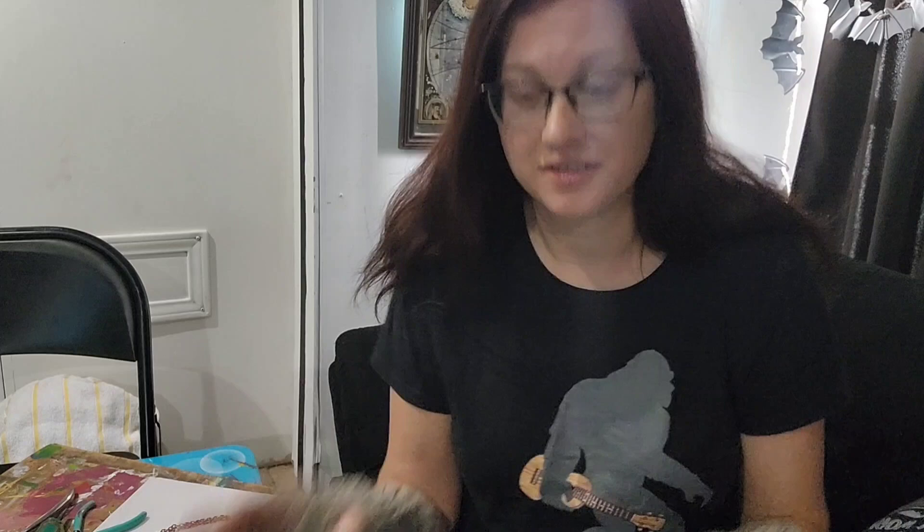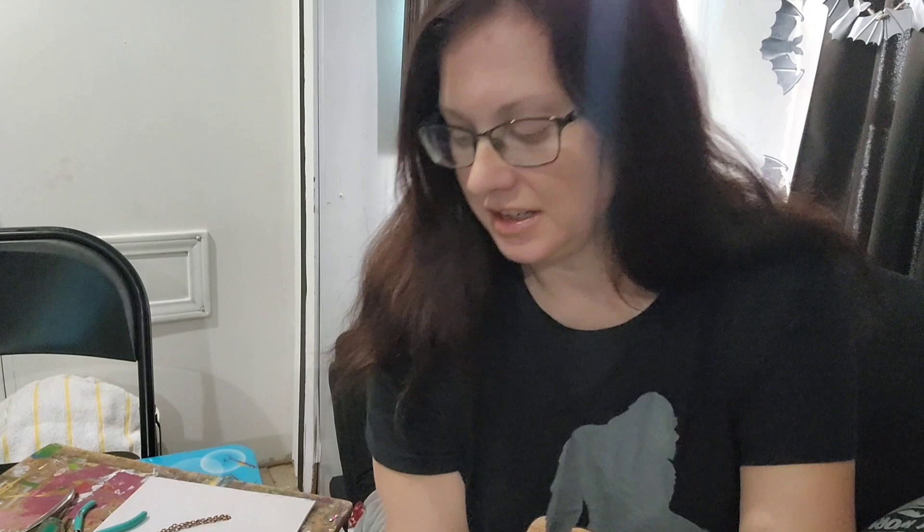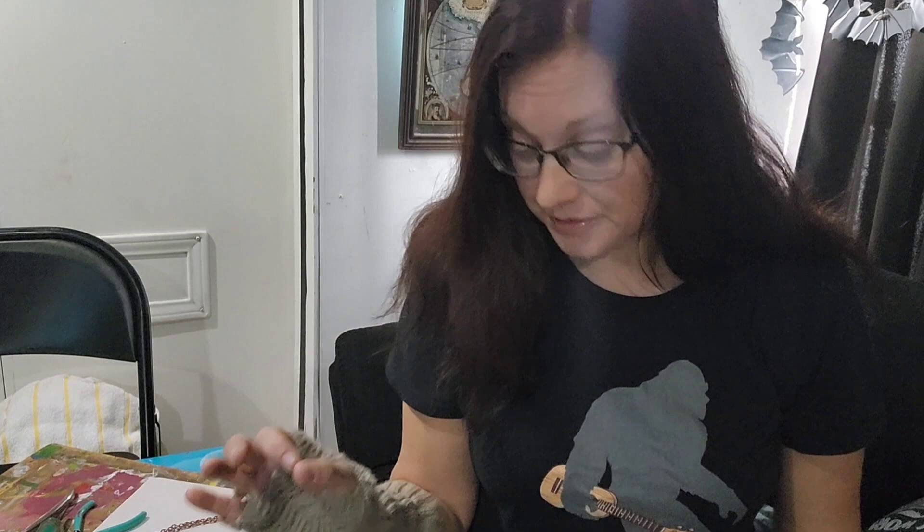I'm so excited because I finally finished the painting of my boots. They came out so great so far. The next step is I'm going to go ahead and spray them down with two light coats of this clear coat. I did a matte finish so I don't want them to be super glossy. That should help seal in all of the paint so they shouldn't wear out and fade away too fast.